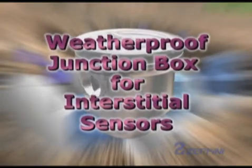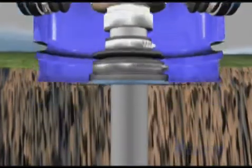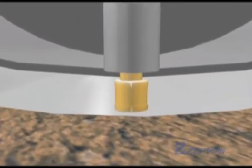We are now going to install the Sensor Junction Box, a device developed by Zippini to access, via a sensor, the interstitial space between the walls of the tank. Its function is to identify any possible leaks in the primary wall of the tank.